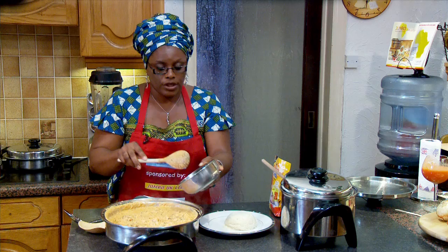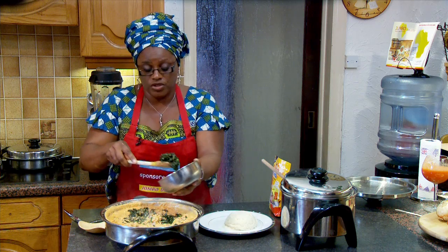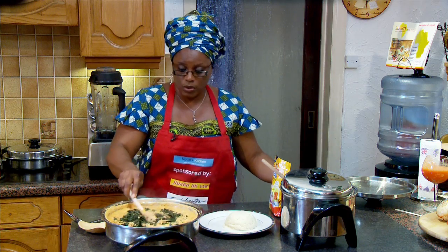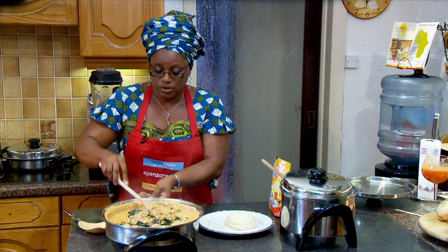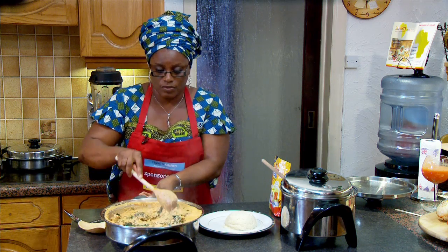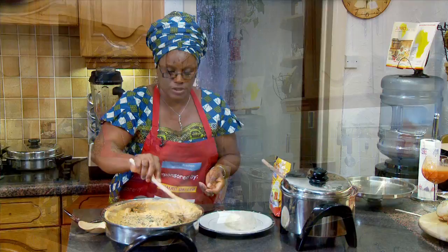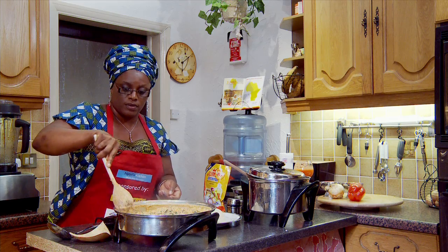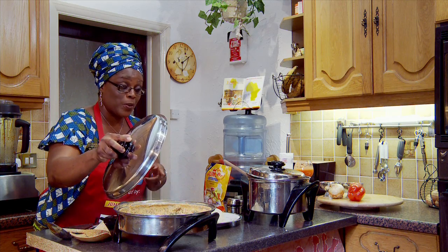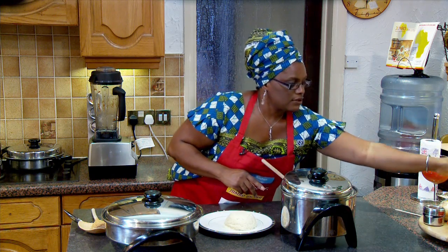Now I'm going to add the ugu leaf. The ugu leaf is optional — you might prefer to use just the bitter leaf, and instead of ugu you might want to use the okazi leaf, it's optional, it depends. We are almost getting to serve the Egusi soup. Allow the fluted pumpkin leaf to simmer for another five minutes and then it's ready to serve. It's bubbling away.